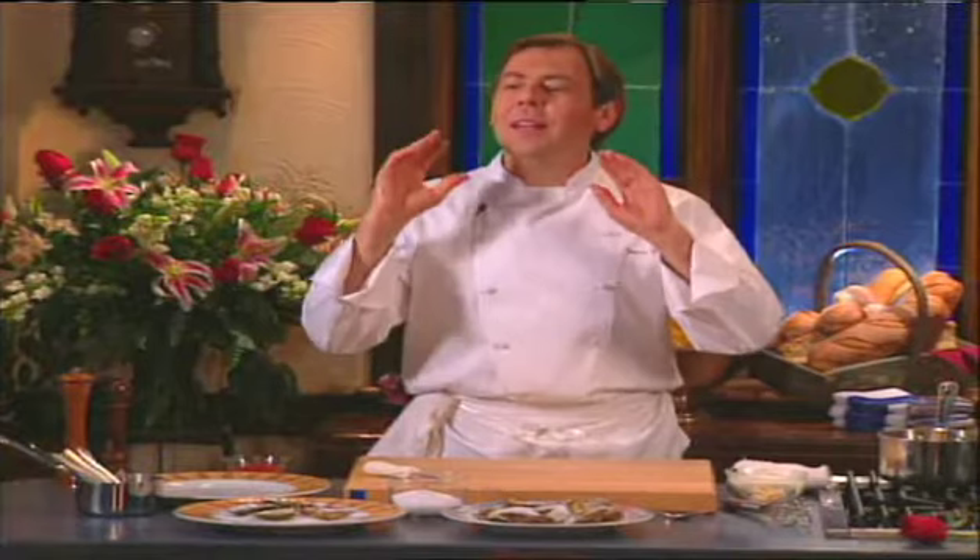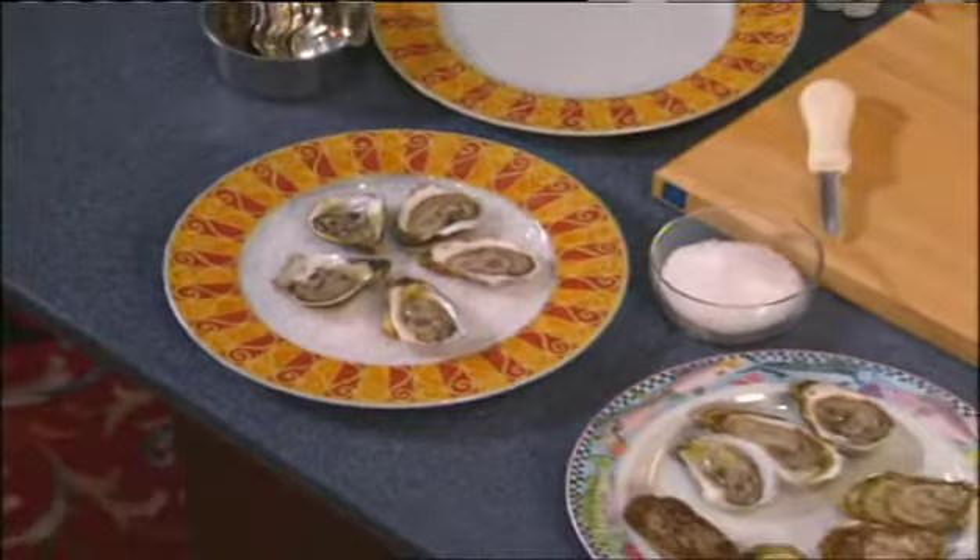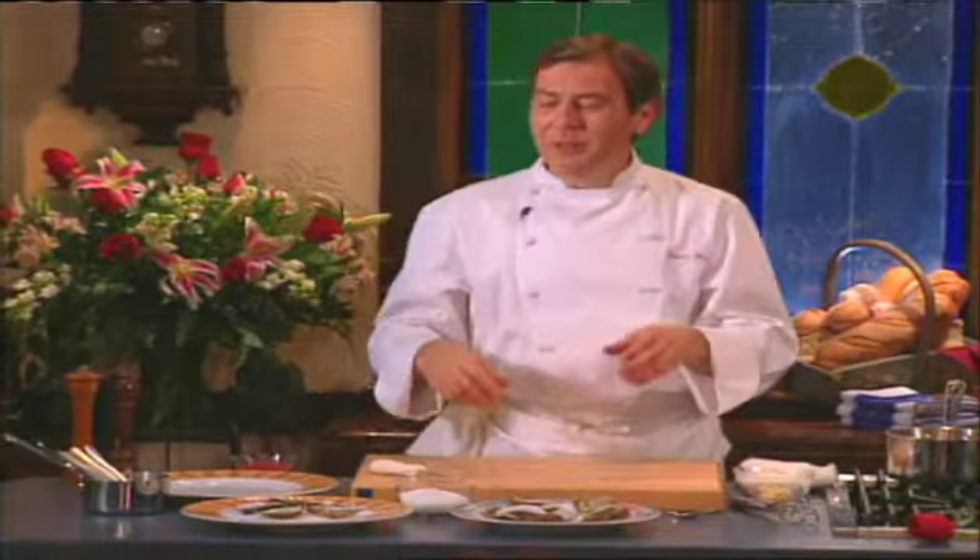Today we're celebrating Valentine's Day. What would Valentine's Day be without oysters? You need them. The first dish we're going to do is oysters with a horseradish sauce — les huitres au réfort. You didn't think I could speak French. The first thing we need are a few oysters — that always helps.